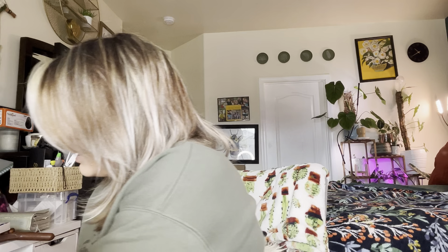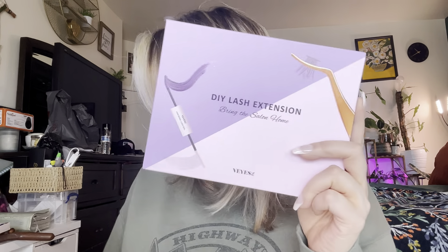Hey everyone, welcome back to my channel! If you're new, welcome — my name is Arlene. Today I'm going to be doing an eyelash extension review, so let's go ahead and get right into this.